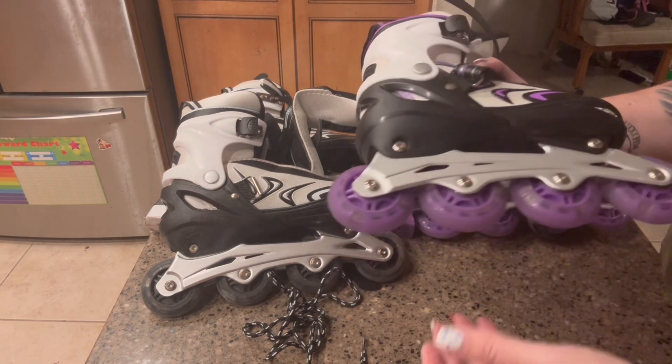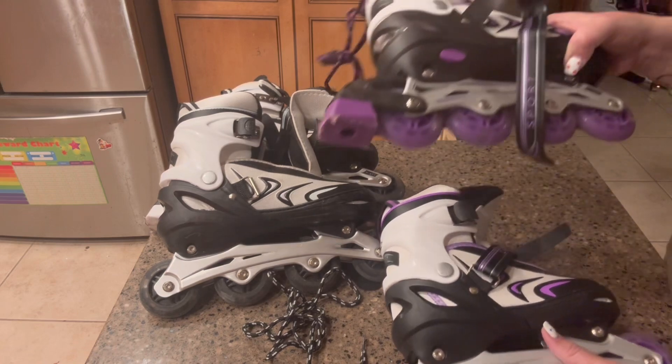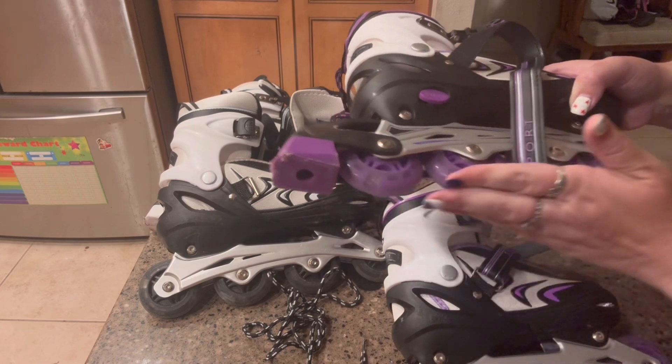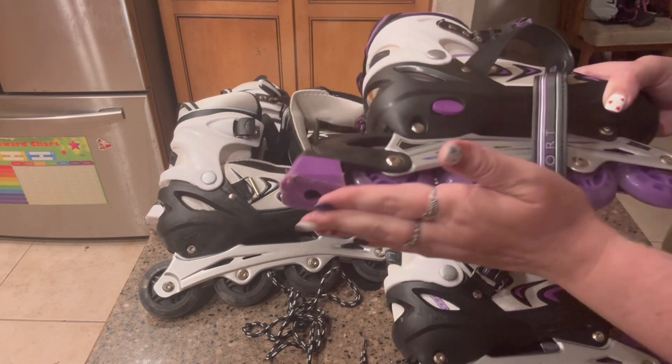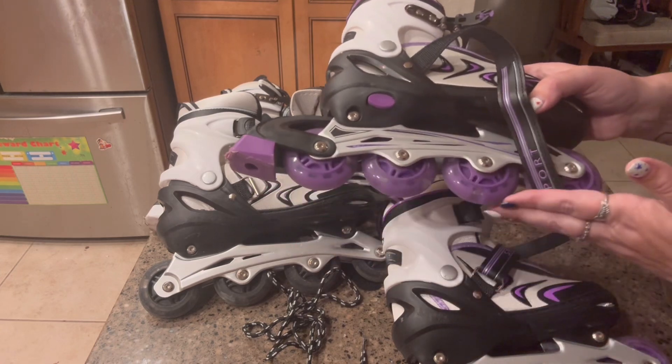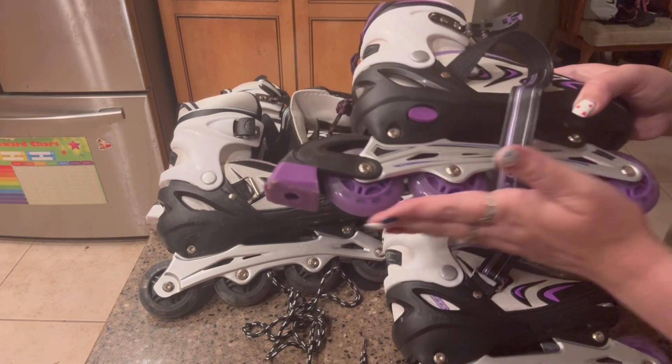One of the skates has a rubber brake, and the wheels themselves are made out of polyurethane. The bearings are also going to help provide a smooth ride and comfort.